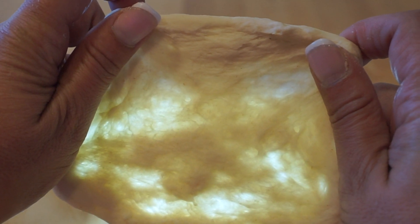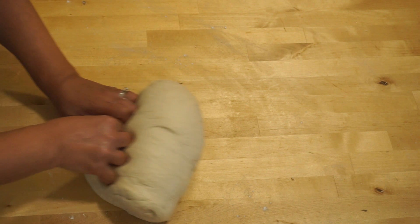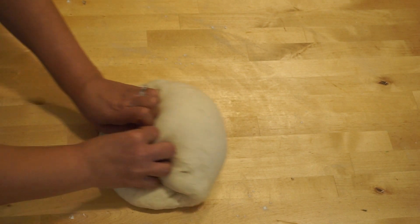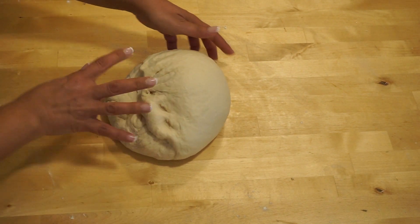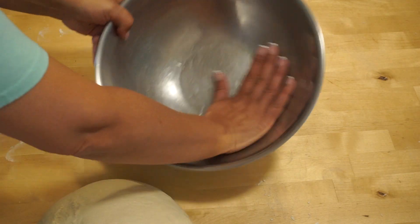If you can't get to the windowpane test, please don't sweat it. Just make sure that the dough is strong enough by stretching it. If you get holes and it tears, continue kneading for a minute or two and you're good to go.